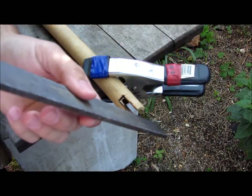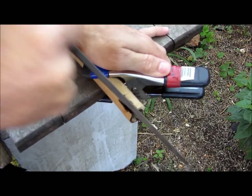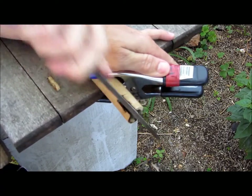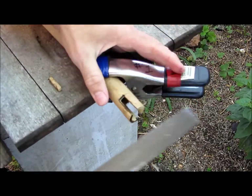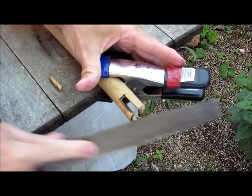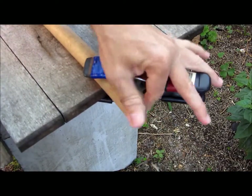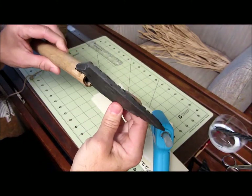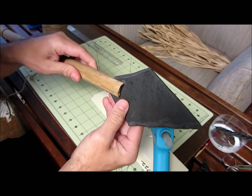Once you're done cutting, take a coarse file or sandpaper and clean out the edges. After cleaning up, the foam tip should slip right into the slot and almost hold itself in there.